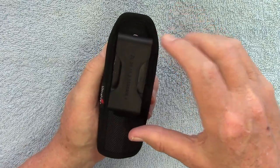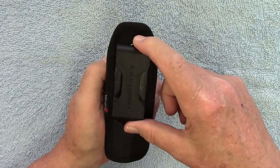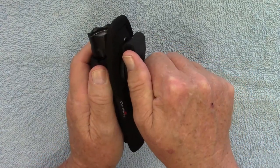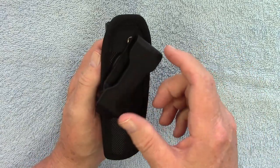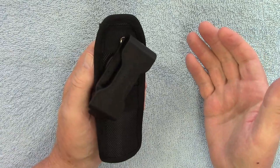It has 12 different settings and the detent on this when it clicks is really solid — you have to use some force to move it. So if you happen to be wearing this on your belt at work or something, it's not going to move easily when it gets bumped.